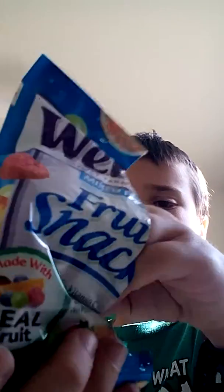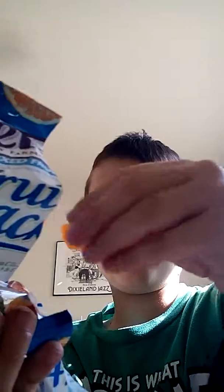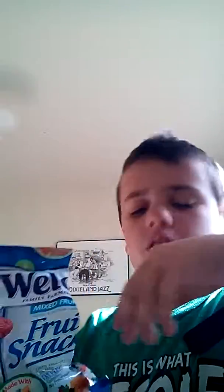So let's get the nutrition facts and ingredients. I'm going to open it up and try it out today. I'll just take a bunch out. It smells really fruity, really fruity.